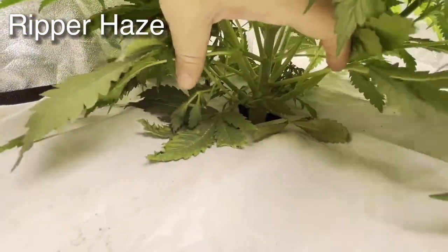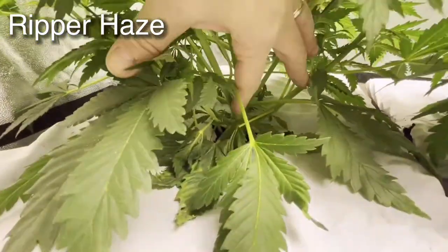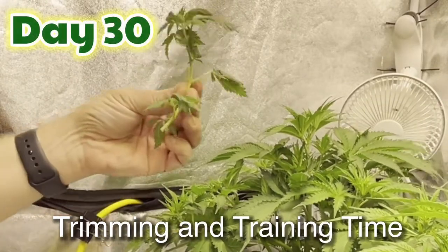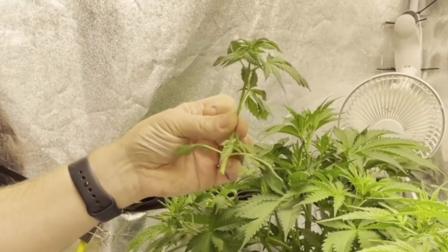Just look at the nodes on this plant — there's one down here and one here. If I was cloning right now, that would be a fantastic clone opportunity.